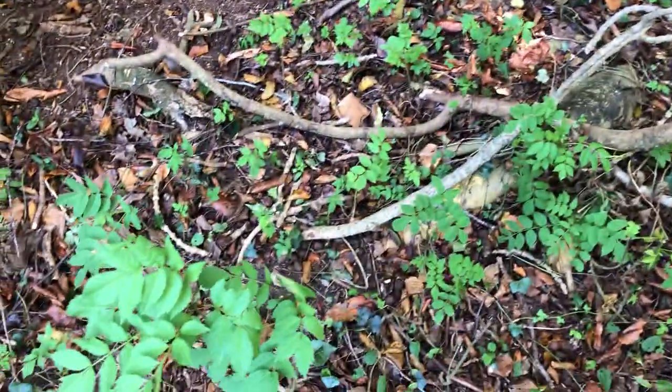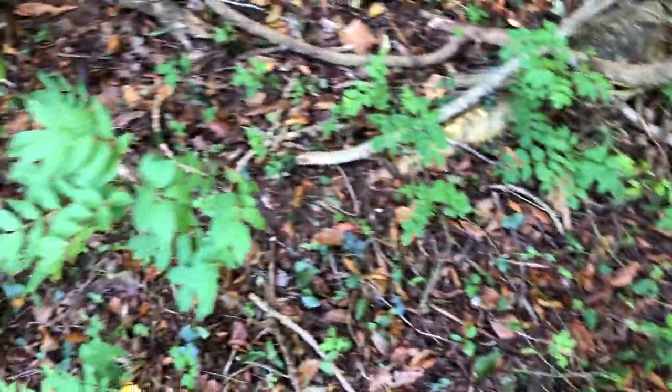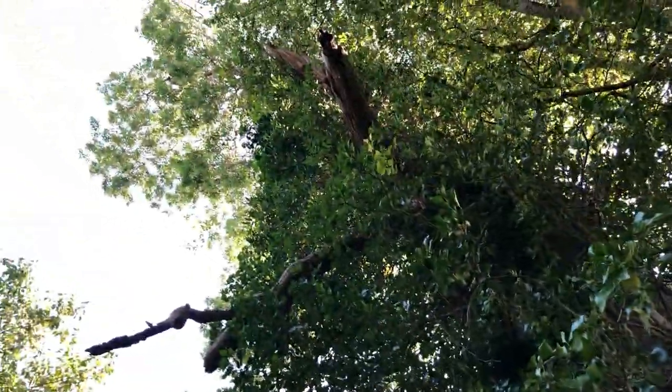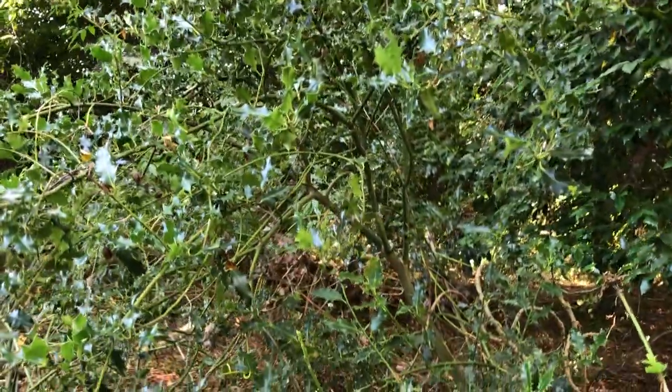This big huge ash tree has many babies down here. So I will let as many of these grow as want to grow — so this tree will be replaced. This massive tree will be replaced by some of its own offspring, and that will be protected by these holly trees.